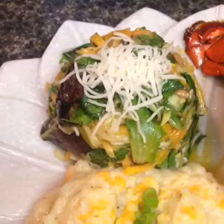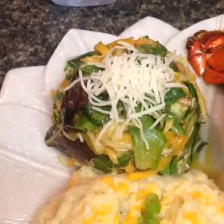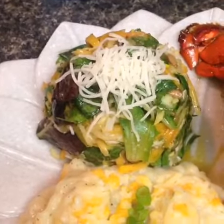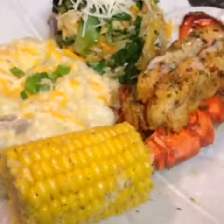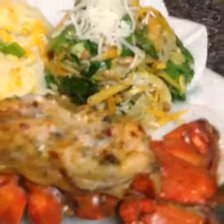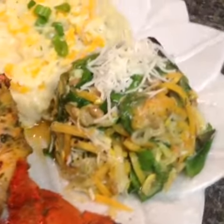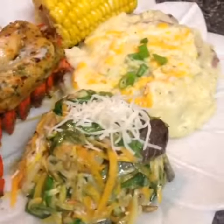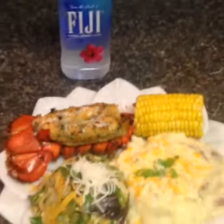I also have a spring mix salad with shredded butternut squash, shredded yellow squash, and shredded zucchini, tossed in a vinaigrette with sunflower seeds and a five Italian cheese blend. I hope you guys are having an amazing Wednesday, and I'm drinking my water!